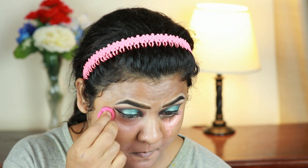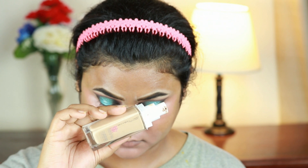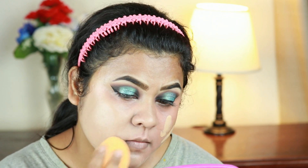Since it is a bridal or engagement makeup, full coverage foundation is a must. I'm taking this Maybelline SuperStay foundation in shade 220 and buffing it in using my Real Techniques beauty sponge. This foundation is my all-time favorite — it gives very full coverage and still looks natural on my skin.